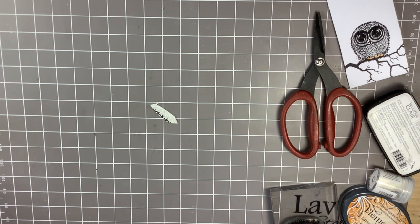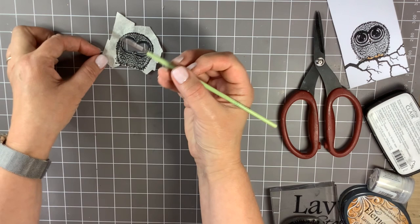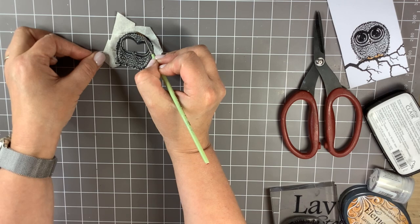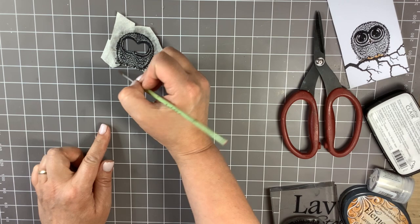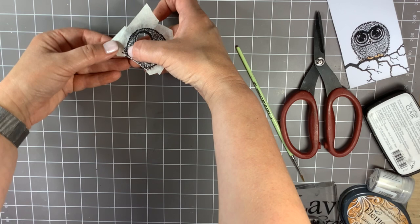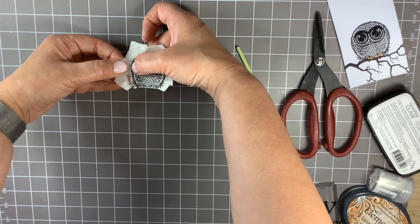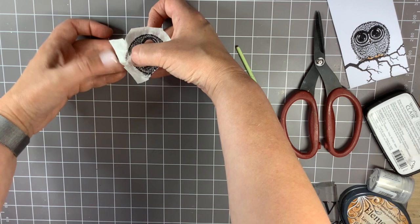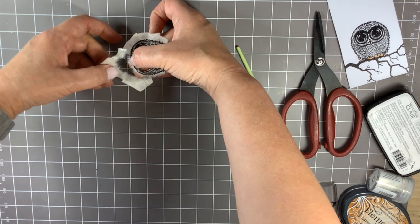Now I'm going to use my paintbrush again — give it a nice rinse — and then just paint around the outside edge of the image. You can see the paper quickly sucks up the water, and that makes it easy to tear. You want to pinch the edge of the stamped image and just gently pull. This eases the outside of the paper away and gives you a nice fibrous outside line. If it doesn't pull off easily, damp it again.